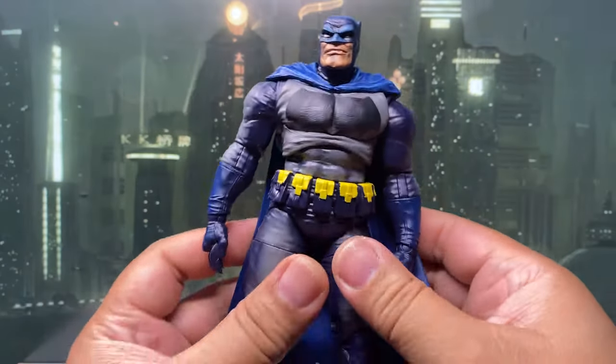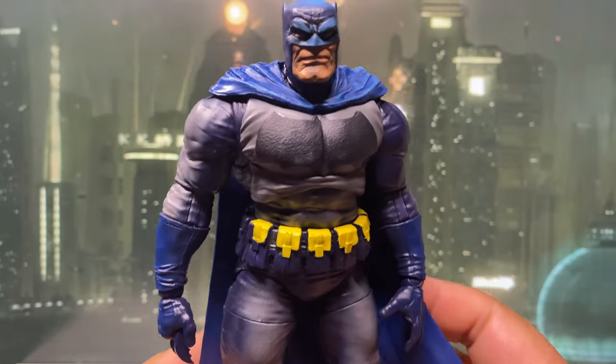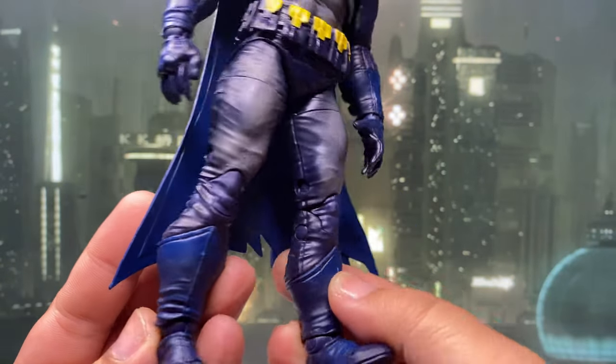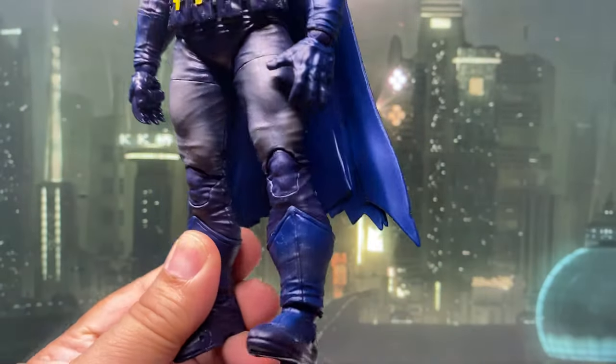Straight out of the box, I had my doubts. My initial thought was, here we go again — another cel-shading disaster. But after handling it in person, I have to say, it works better than I expected.